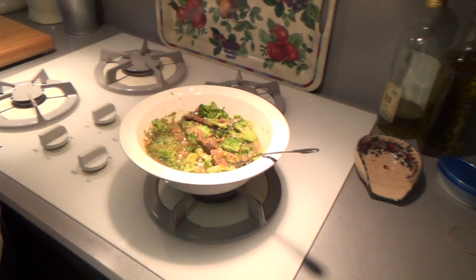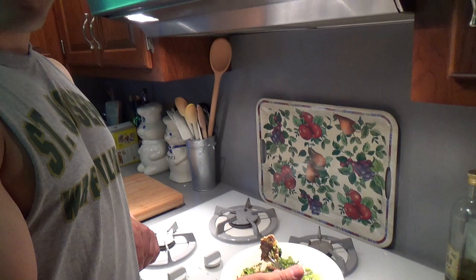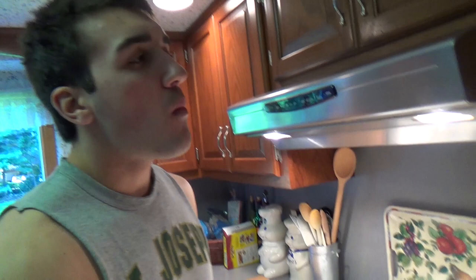I just took it out of the microwave. I put it in there for 11 minutes with a little cover on top. This is what it looks like. Give it a taste test — it's probably mad hot, it's gonna be hot. It's gonna burn your esophagus.